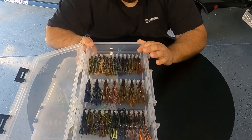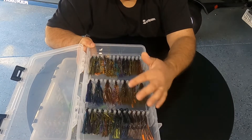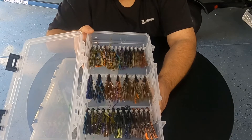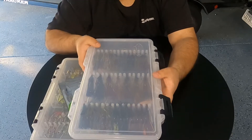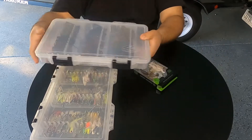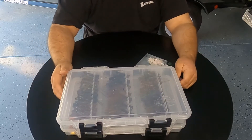Currently I got — let's see — 32 jigs in here. So plenty of jigs for the day. Again, it's in that 3700 series box, so it stacks up with the rest of your tackle and you're good to go.